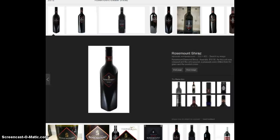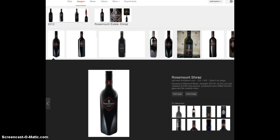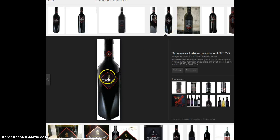You can also do a Google image search. Just type in the wine's name — by default you'll get web results, but if you click on 'Images' you'll get something like this. Often the winery's own shots will come up and you can choose whichever looks best. Again, right-click to save the image.